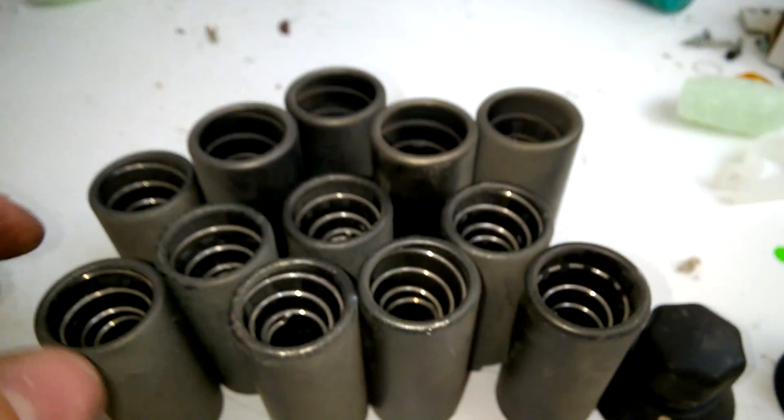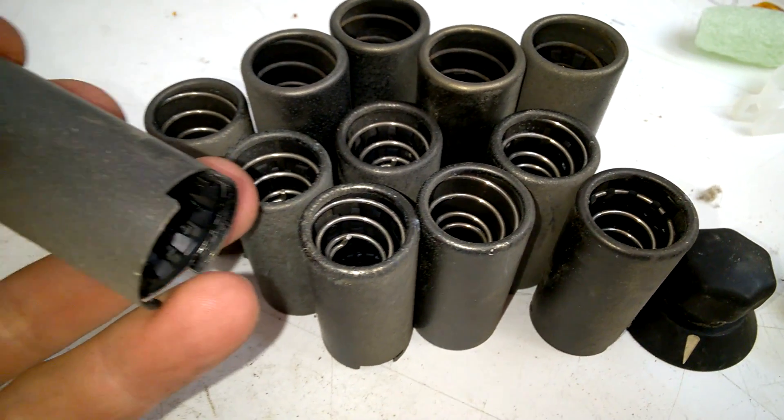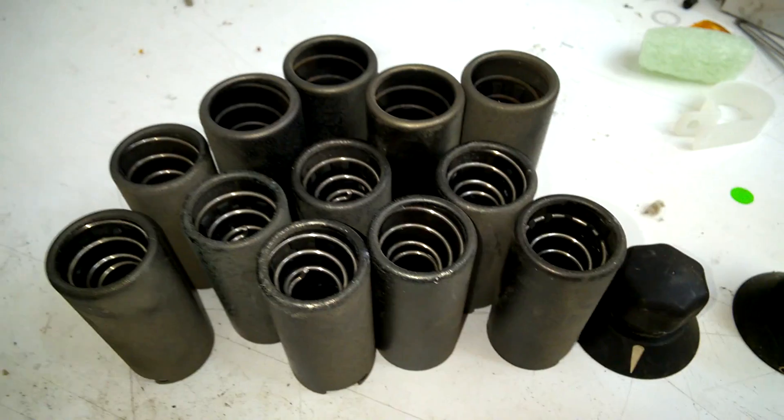And an EF800, which I believe is the long-life version of the EF80. A lot of shieldings — they are made out of brass, black anodized, and with a wonderful spring inside. Wow.